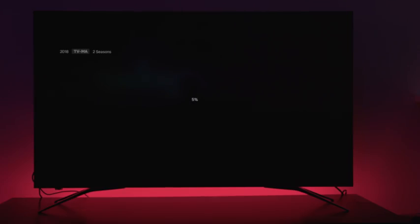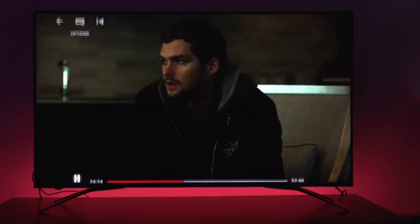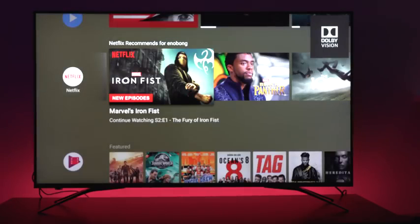This TV supports HDR 10 and Dolby Vision. So you've got compatibility for any of those formats. If you're watching Dolby Vision content on, say, Netflix, you can easily do that with this TV set, which is also pretty nice.